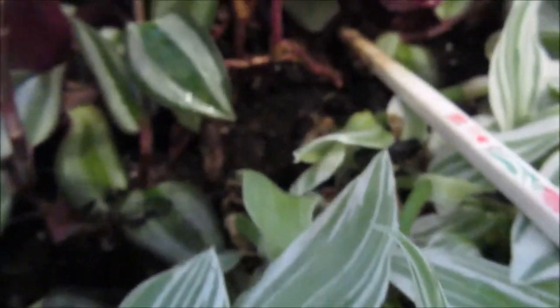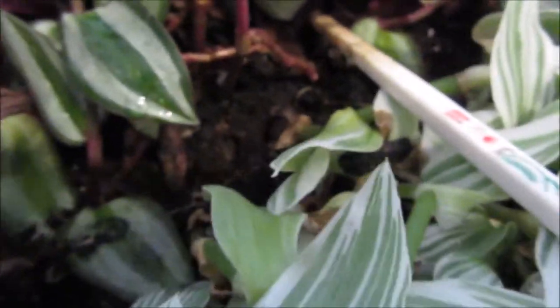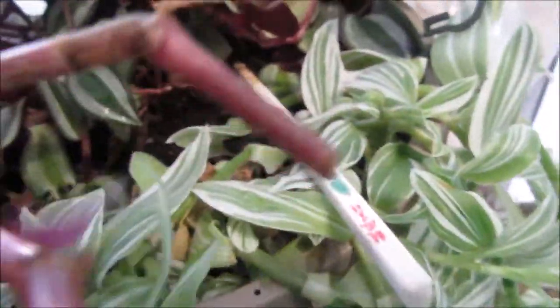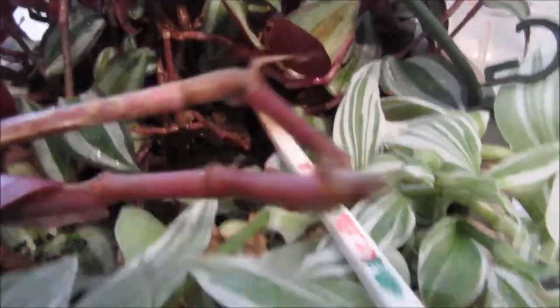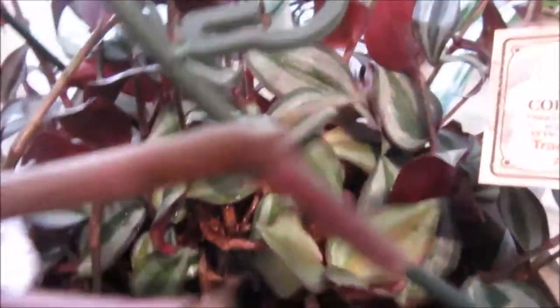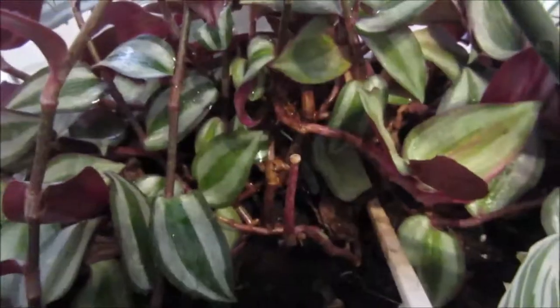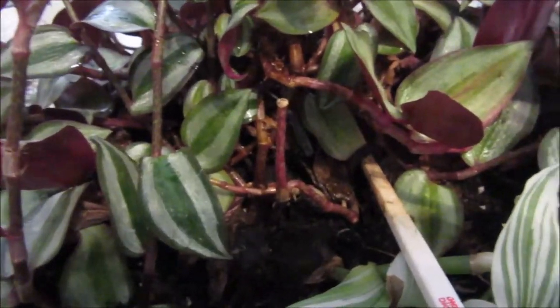What I did is in a cup of water I threw in a couple of pieces of the purple one, and the other one is the same thing. I have roots — I'm not sure if you can see it — there are the roots right there. It is so easy to root.